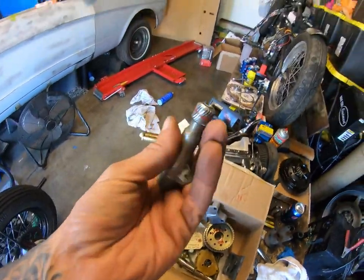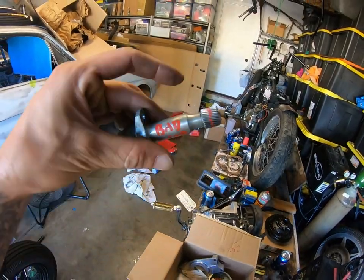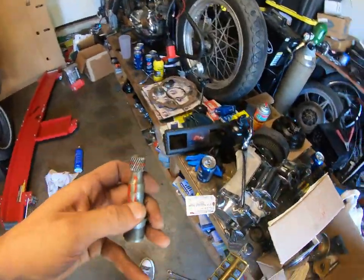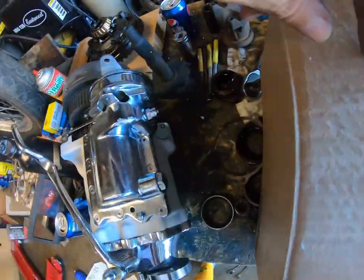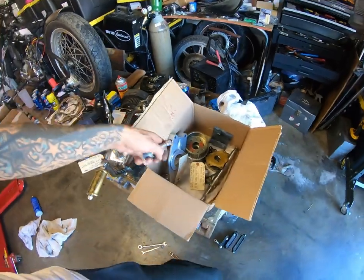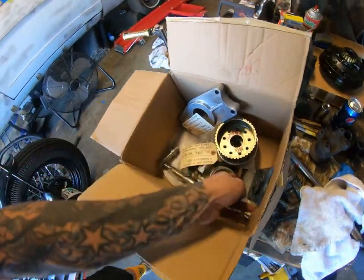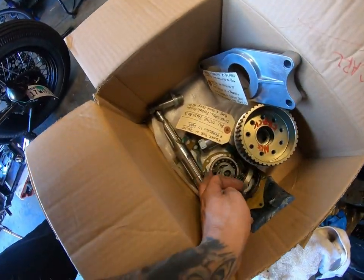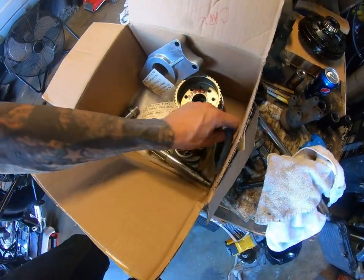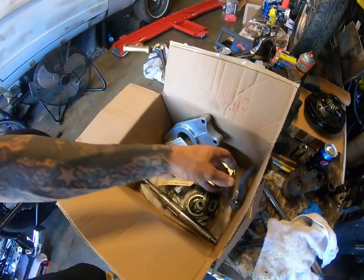The speedometer gear was done for. He labels everything. But it was done, and I ended up going with the block-off plate — we don't run speedometers. It's all the bearings, gaskets, seals, whatever. Everything that came off of it, everything that was replaced, all the needle bearings.